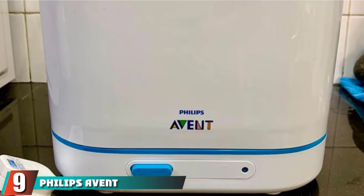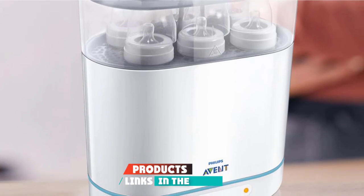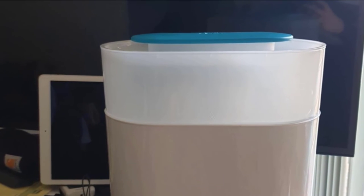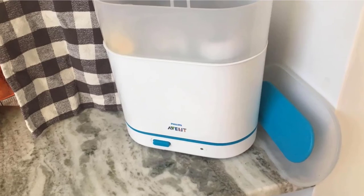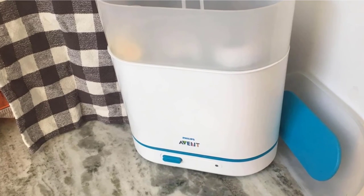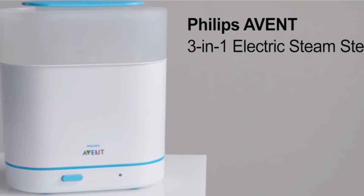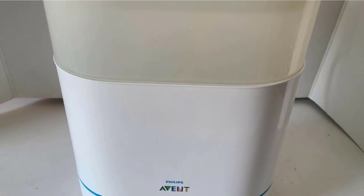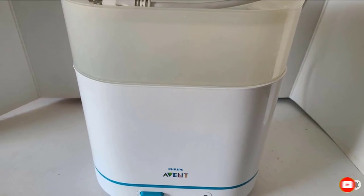At number 9, we have the Philips Avent 3-in-1 Electric Steam Sterilizer. This compact tabletop steam sterilizer is modular and specifically designed for Philips Avent bottles. It features an open-style tank that can also fit similar dimension bottles and small items, and you can stack it three ways for various batch sizes. Its upright design allows it to sterilize in a very quick 6 minutes, and you can leave your bottles inside for 24 hours afterward, and they'll remain sterile.